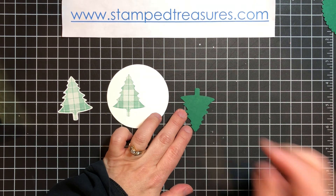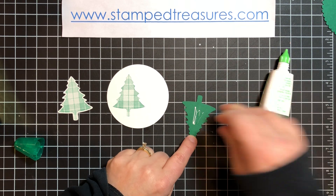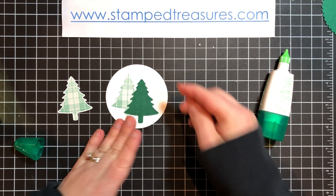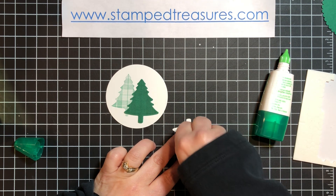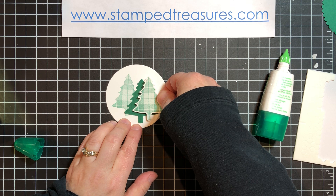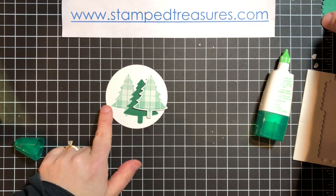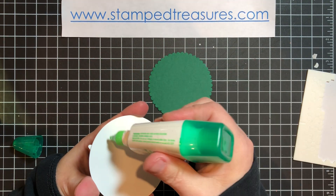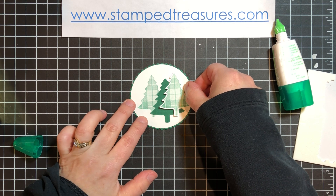Now I'm going to layer my pieces. The green one is going to go on flat, so I'll use a little bit of Tombow. Then this one is going to get popped up using dimensionals. The bottom bit is going to get covered over anyway. Then this is going to go onto our scallop circle, just in the center so you can see those scallops peeking out.